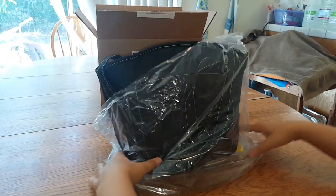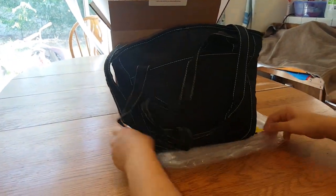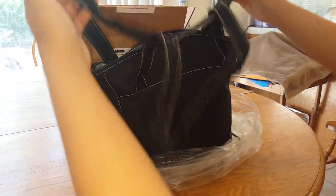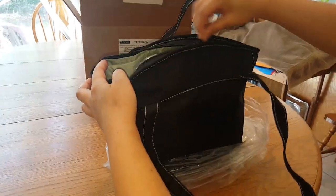So it comes in a bag just like this. Here's our black tote — cute. It's small, so very handy for traveling.